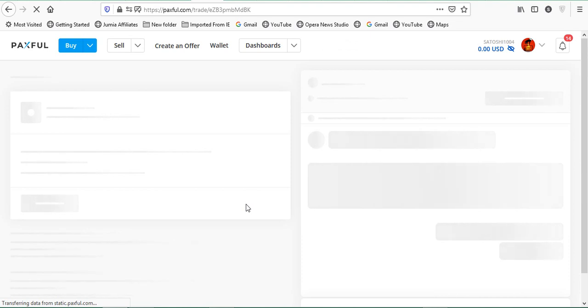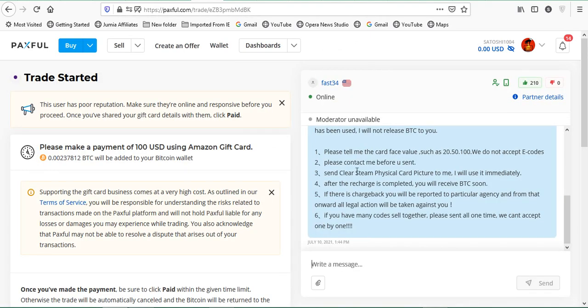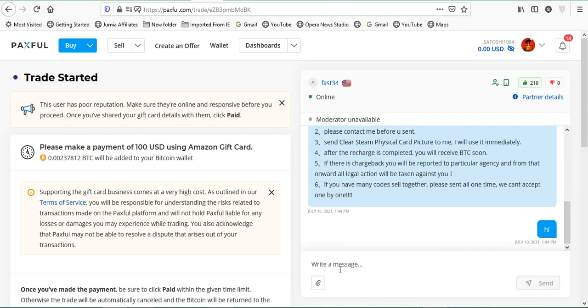This opens a trade interface between me and the buyer. The buyer's rules say: 'I will not release BTC if your card has been used. Tell me the card face value — 20, 50, or 100. We do not accept e-codes. Send clear physical card pictures immediately.' Read through the trade terms carefully and make sure you agree with them. The first thing you want to do is say hi in the chat. Personally I don't trade my gift cards on Paxful — I have trusted vendors I've used for three years — but I'm teaching this for people starting out.